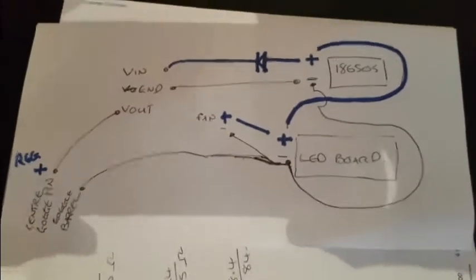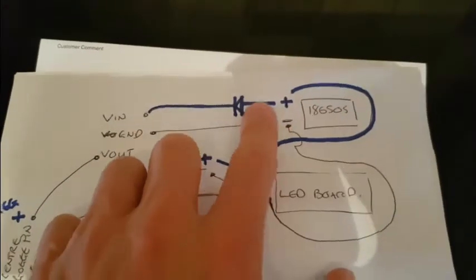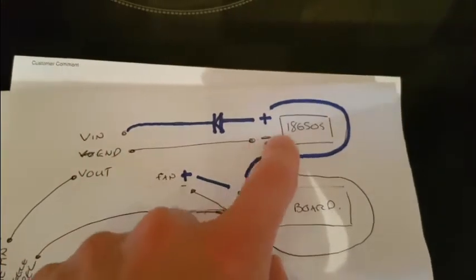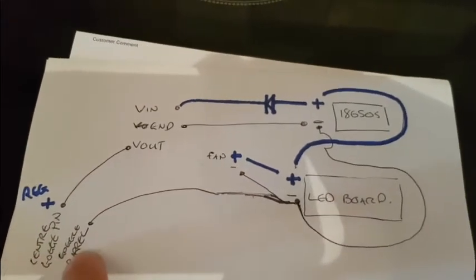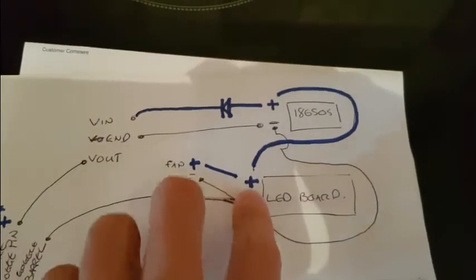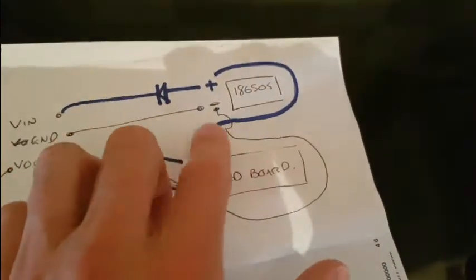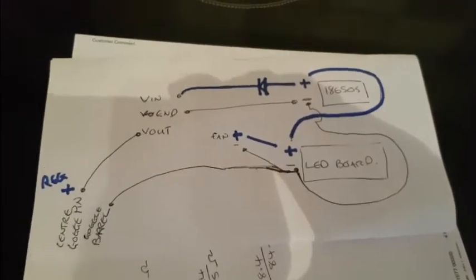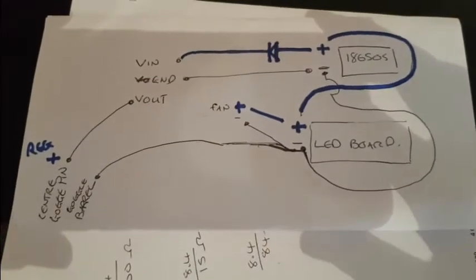For all of you who don't fancy following a long-winded bloaty video, this is the guts of it: batteries, diode, voltage in on the regulator, ground, voltage out on the regulator, goggle centre pin, goggle barrel, back to the LED board negative which goes back to the battery negative, and then you've got a positive battery unregulated which goes to the LED board, and then the fan is just bridged off the LED board plus or minus. So if you don't want to watch a really long-winded explanation of how I got there, that's how you do it.